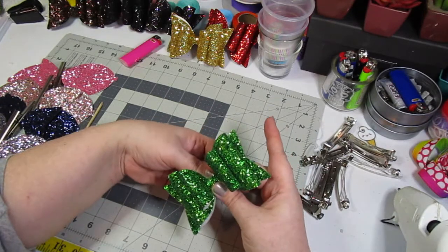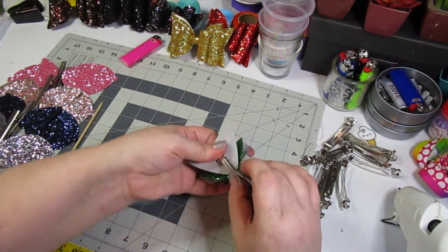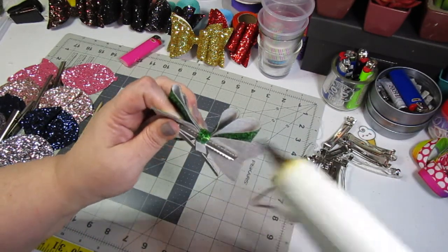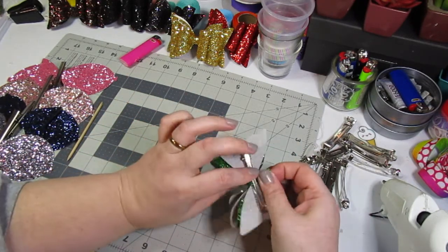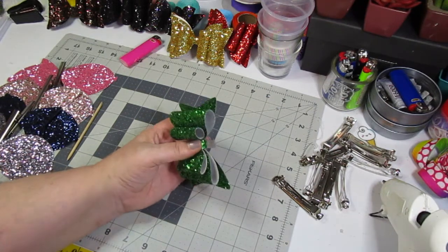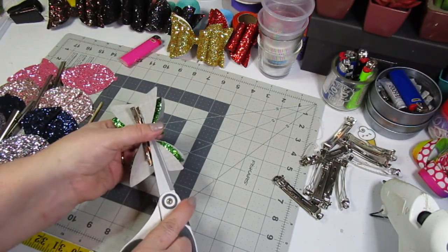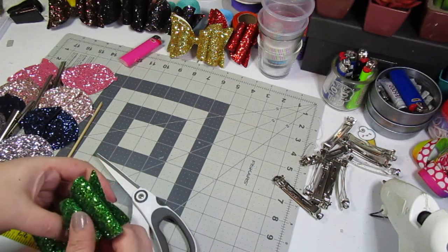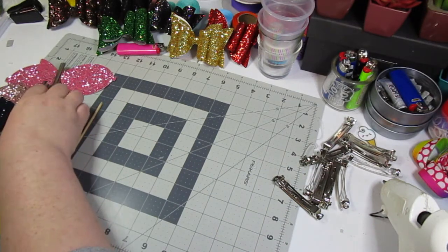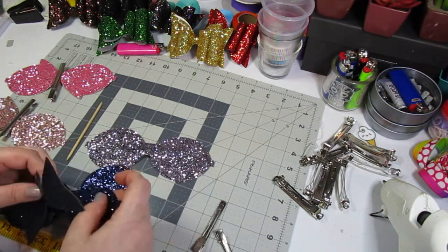Then wrap that center bit around, open up the clip, and glue that center wrap inside to finish it off. Put a little bit of pressure just to make sure it sticks, then cut off the excess. You don't have to do all solid colors like I have — you can mix and match them. Let me pull one out quickly to show you — you can take pieces in different colors and mix and match that way.